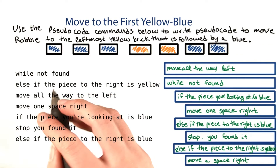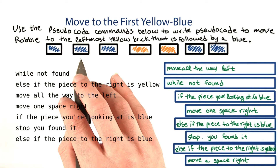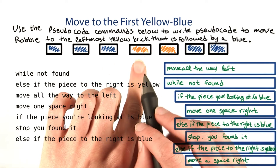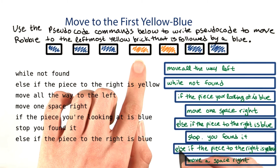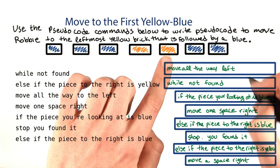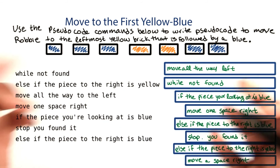So the way this would work on this input is we'd start all the way to the left. We haven't found it yet, so we look at the piece — it's blue, so we move right. Still haven't found it, look at this piece, it's blue, so we move right. Still haven't found it, look at this piece, it's blue, so we move right. We look at this piece — it's not blue, so we check what the piece to the right is. The piece to the right is not blue, so we check if it's yellow, which it is, then we move a space right. Now we check again: if the piece you're looking at is blue — nope. Else, if the piece to the right is blue — yep — you want to stop because you found it. So it looks like it works on this input.